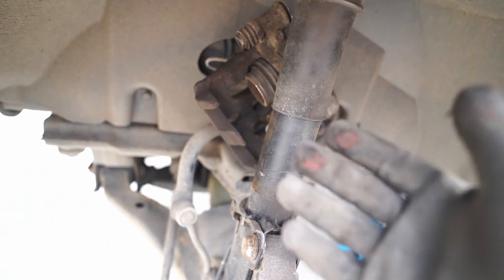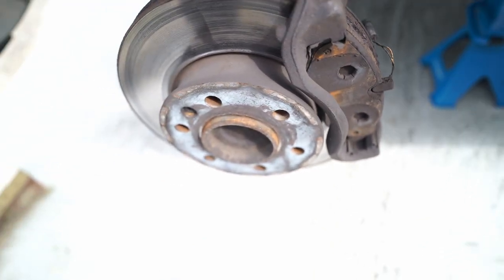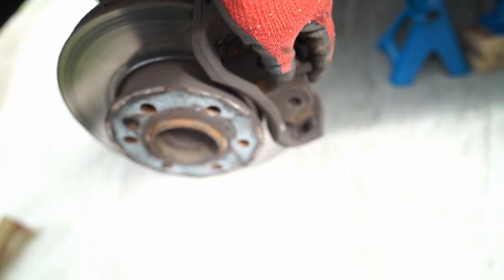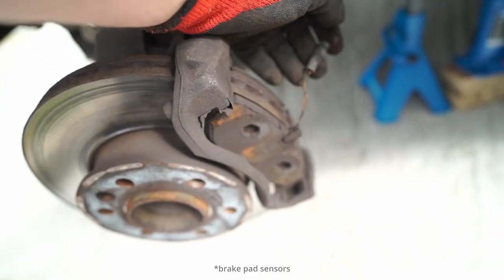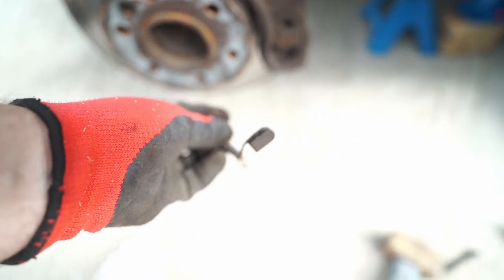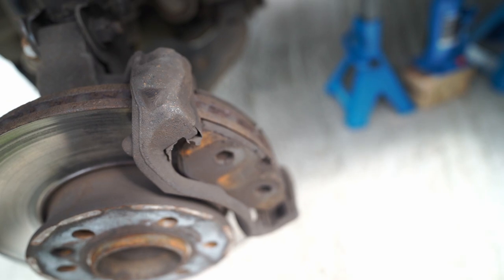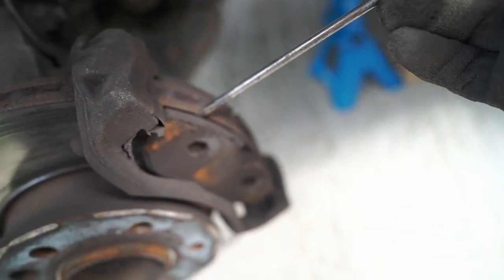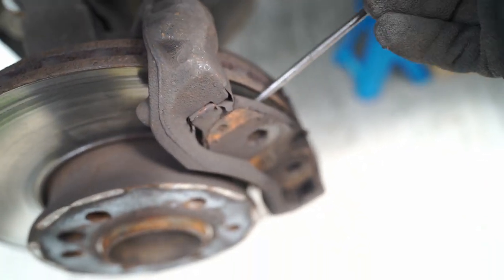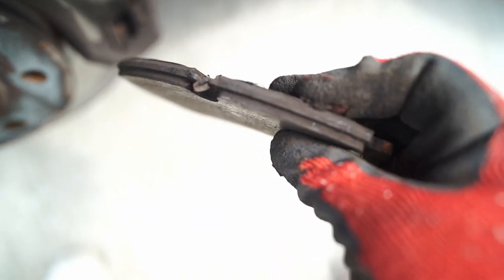Now you can see I've got the main caliper off. I've tucked it away just behind the shock so there's no pressure on that flexi brake line. Here you can see our old brake pads — they're super thin and they've got these little ABS sensors on them. Make sure that you remove those and reuse them unless you've got new ones. I haven't got new ones, so I'm going to keep these and put them on the new pads. The pads are really, really loose, so they just need a bit of leverage and they'll come out easily. They could do with replacing — only about three or four mil left on those.